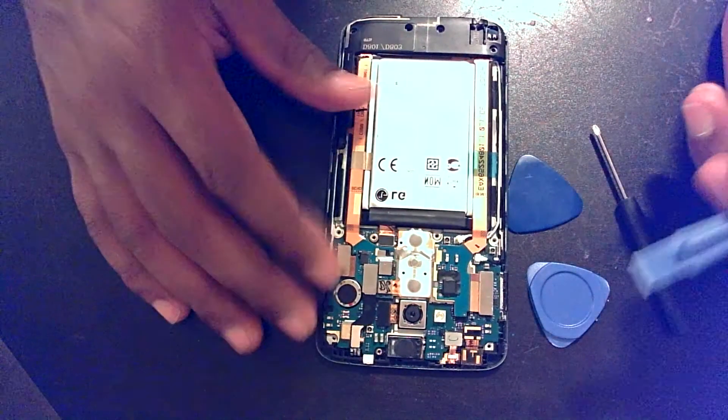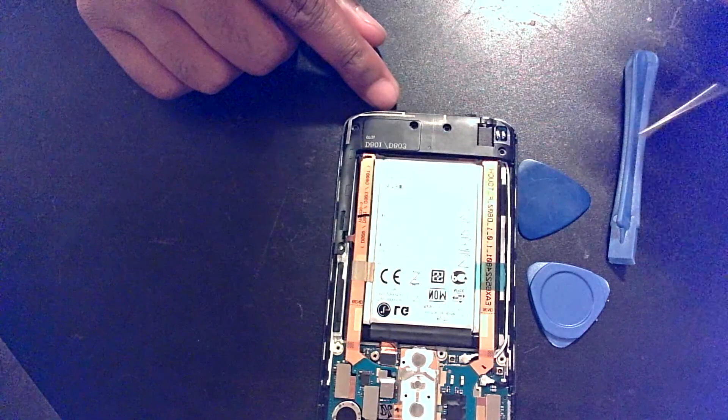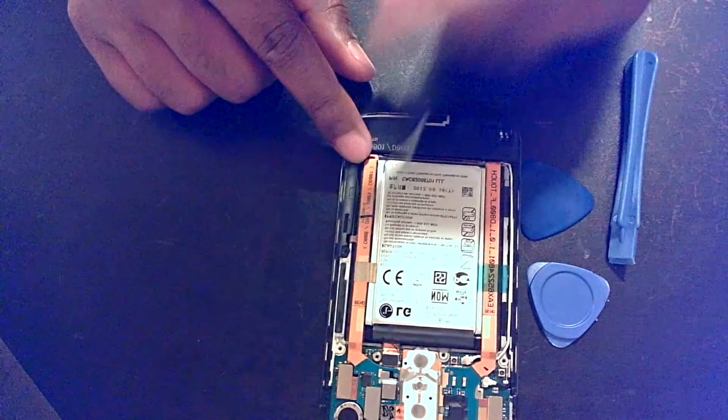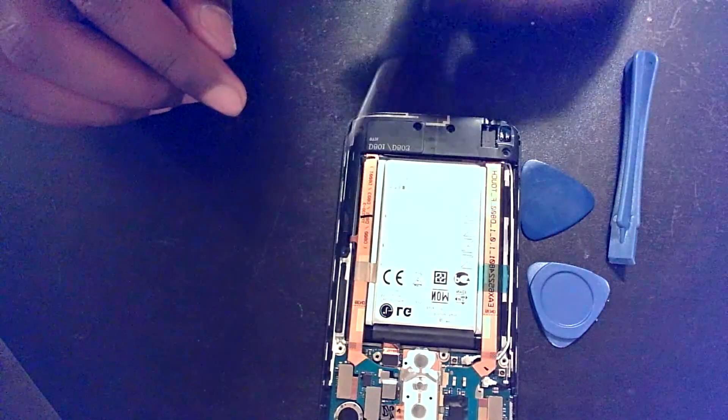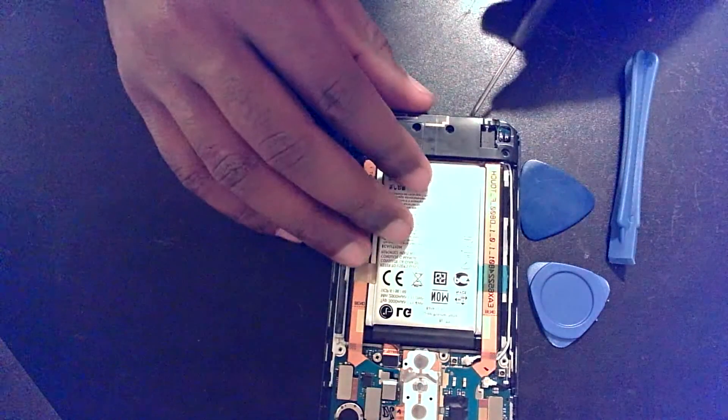Once you have that piece off, on the bottom of the phone there's an additional four to five screws you need to remove — they're easy to find. Once you have them removed, you can remove the bottom piece.